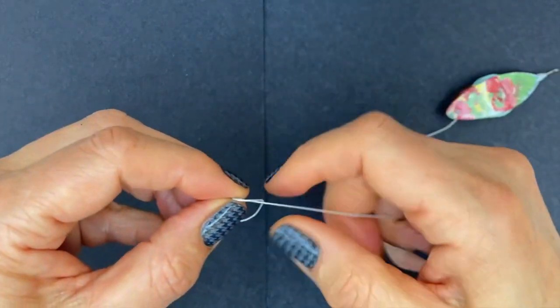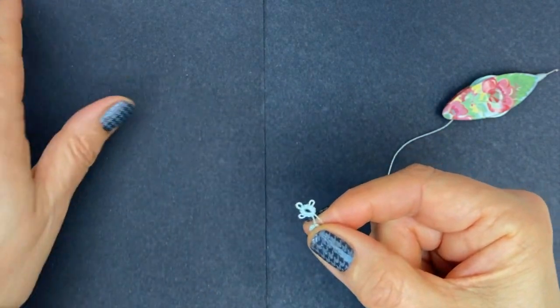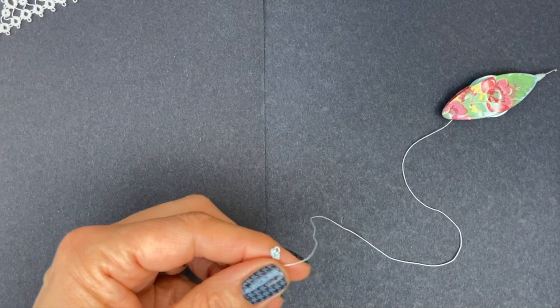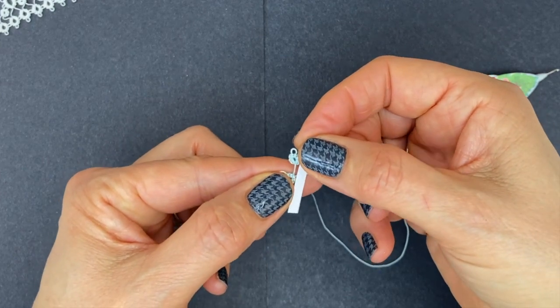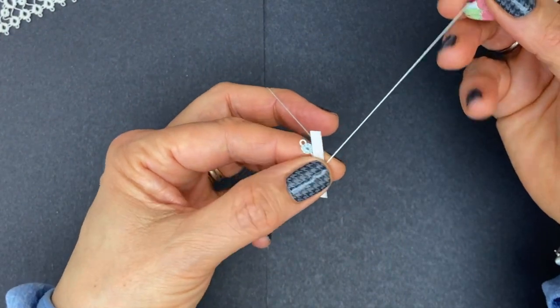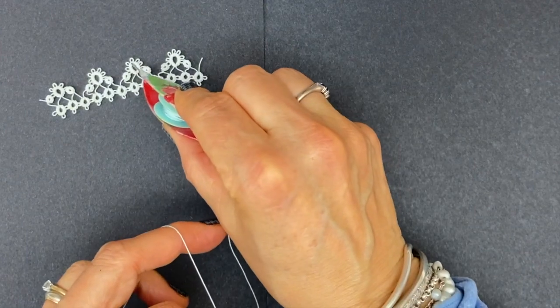You'll find lots of versions of this edging. This is my version — I made the rings a bit smaller than the version in my vintage book, so it's adaptable. If you want something a bit bigger and bolder, you can make your rings bigger. Now we're going to go for the next bare thread. Again, placing my gauge on top of the bare thread, wrap around the hand and come back on top of the gauge, and now we're making the big ring.